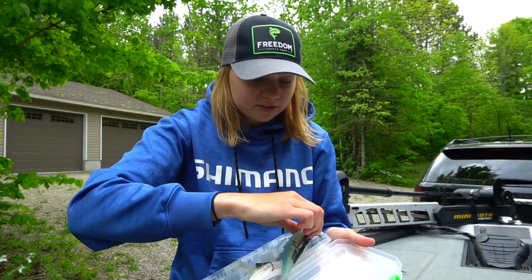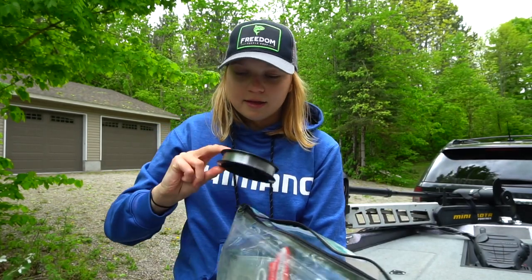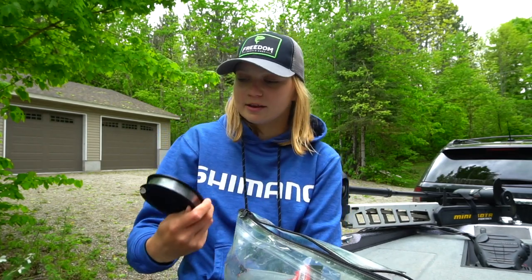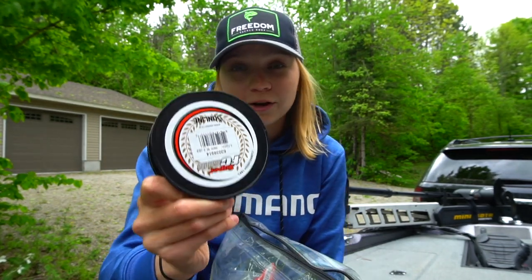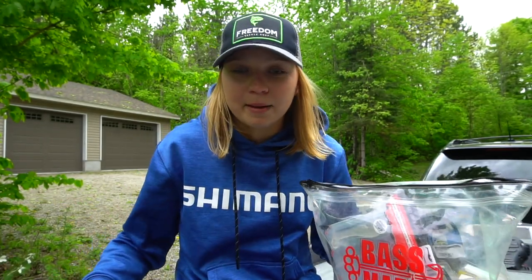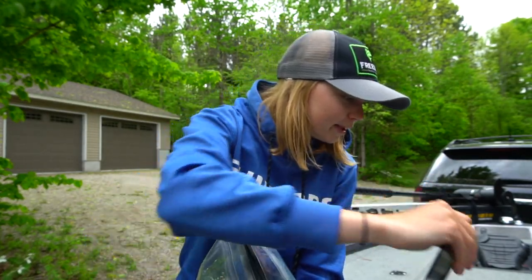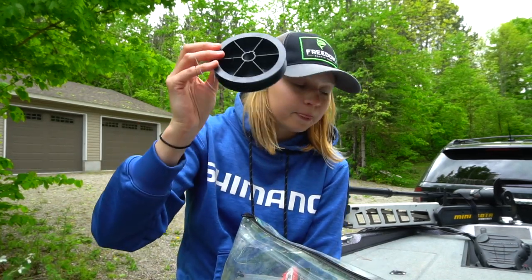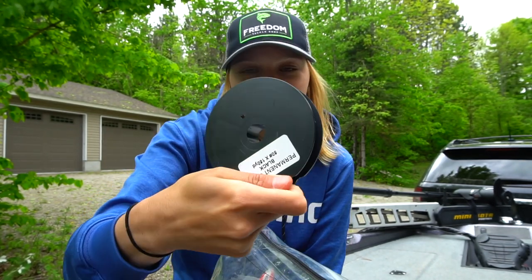That keeps everything nice and straight and ready to go for the next trip out. I fish for lake trout with braid, usually 10 or 15 pound PowerPro braid, and I run it to a 10 pound fluorocarbon leader. I have a spool here — it's almost empty — but I keep it in the bag just in case I'm on the go and need leader. I also have some braid in here for trailer hooks, for times when fish are short striking or not fully committing.